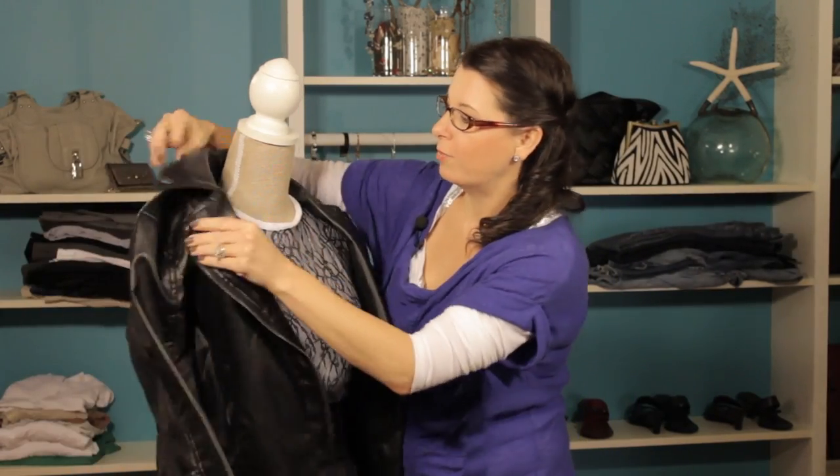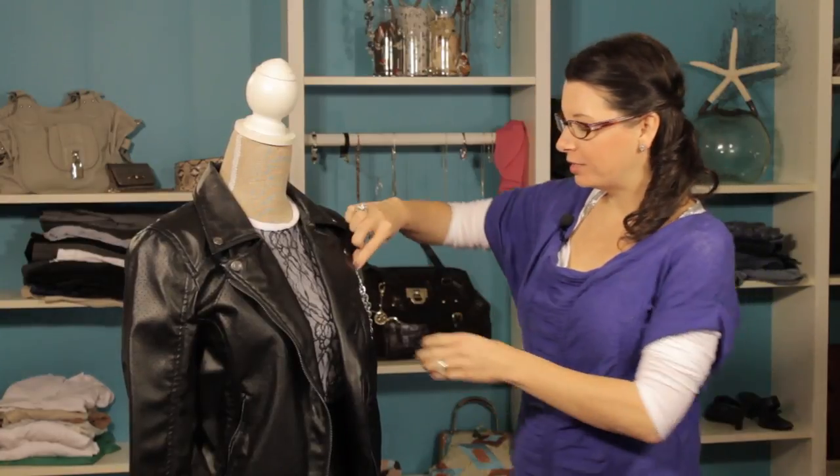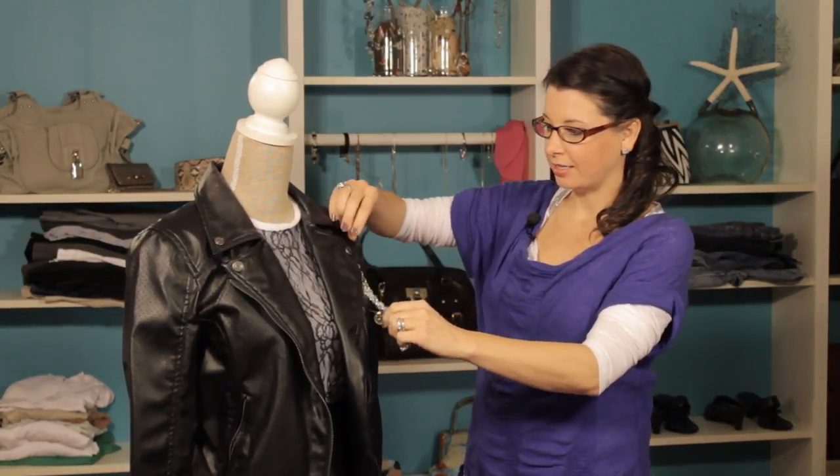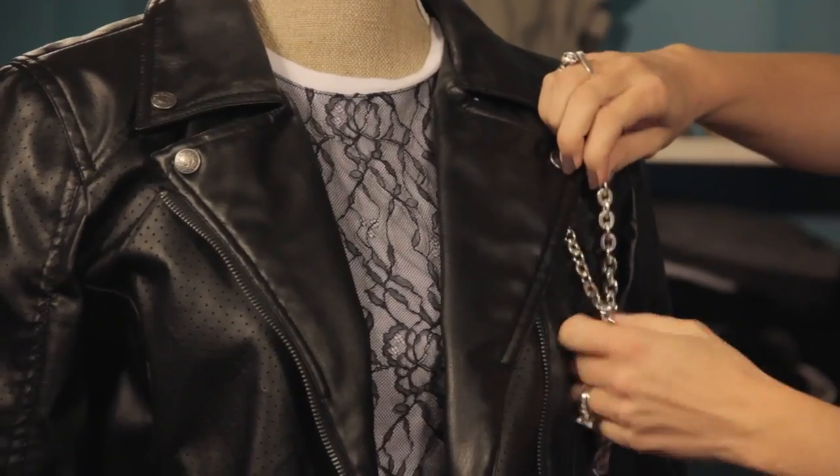This next example is a faux leather jacket and it's really a cool rock star vibe going on. What we did is we just took a chain necklace and looped it around the button over here, which is just a great way to utilize the button and again, not have to use any needle and thread.